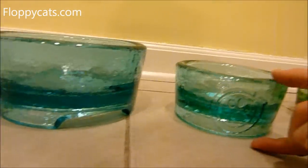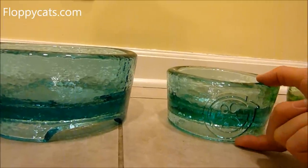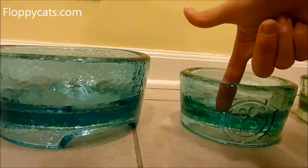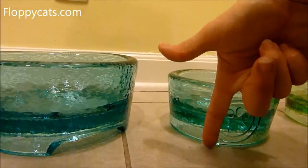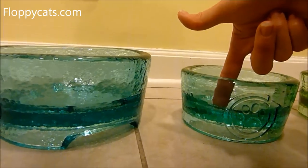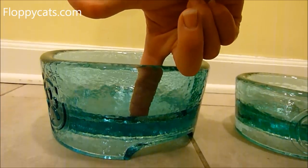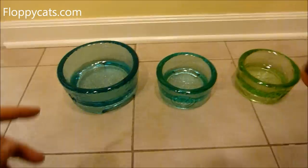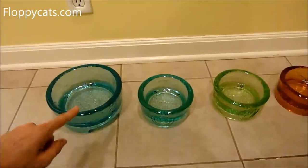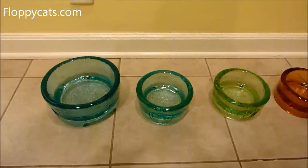The bowls aren't as deep on the inside as they are on the outside. The Cubby bowl is only about this deep — not my whole index finger — whereas the Deluxe is a lot deeper, fitting my entire index finger. So there is a significant difference in depth between the two.